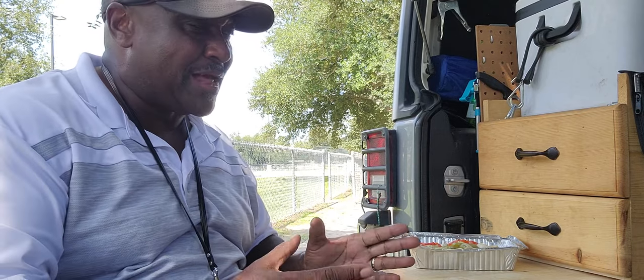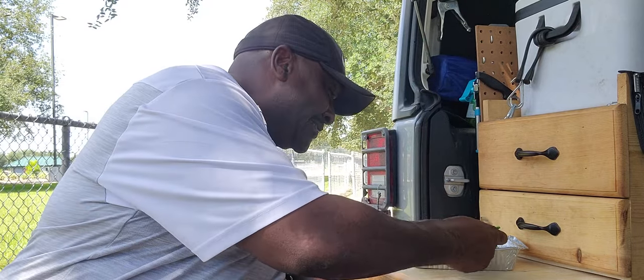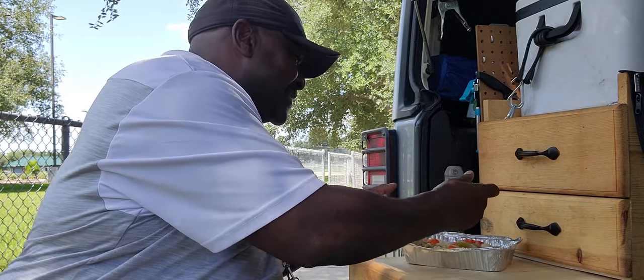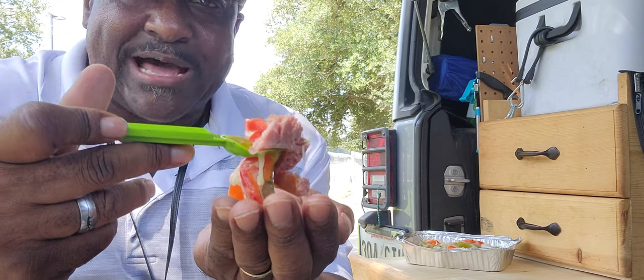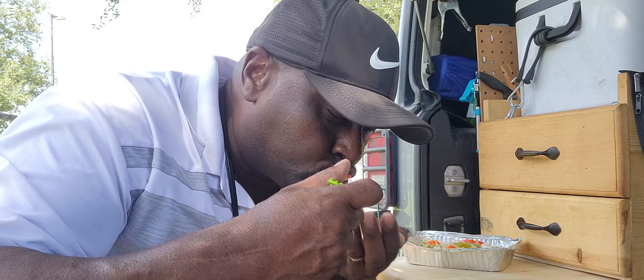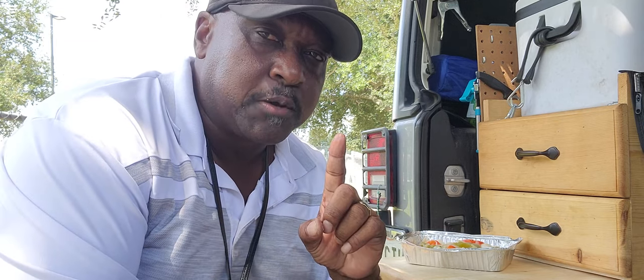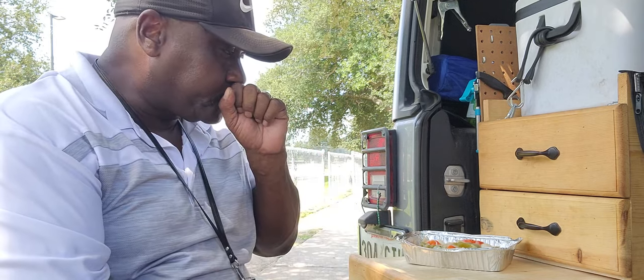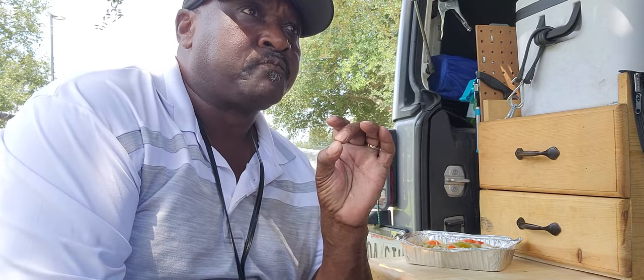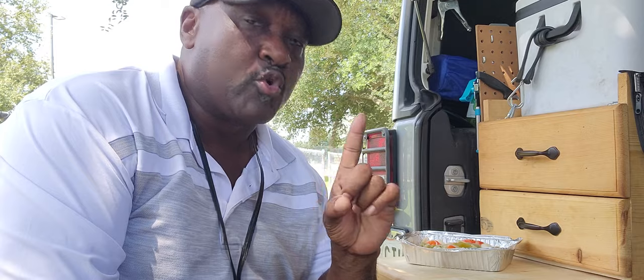I got about 10 to 15 minutes left for my lunch. While I talk to y'all, we're going to go ahead and sample this. Ooh, that sausage is tender — that sausage is literally falling apart, y'all. It could use a little bit more salt, and the bell pepper bitterness is kind of overwhelming, but just a little bit more salt would have made it perfect.